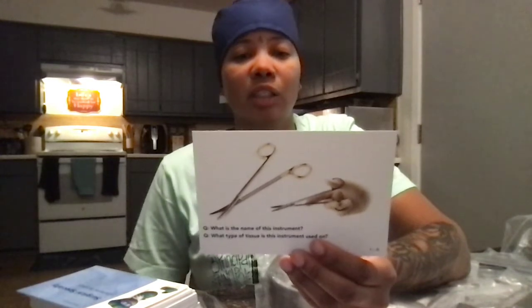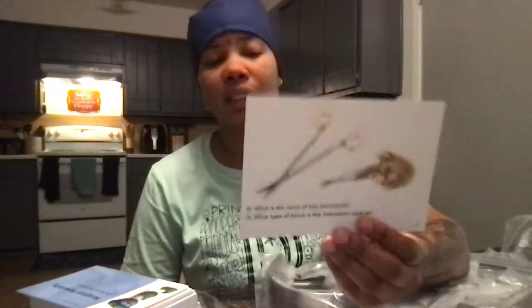This might be a pair of forceps. This instrument is used for cutting, used in some surgeries, used for cutting. Metzenbaum scissors — this is used for dissecting tissue, cutting and dissecting.